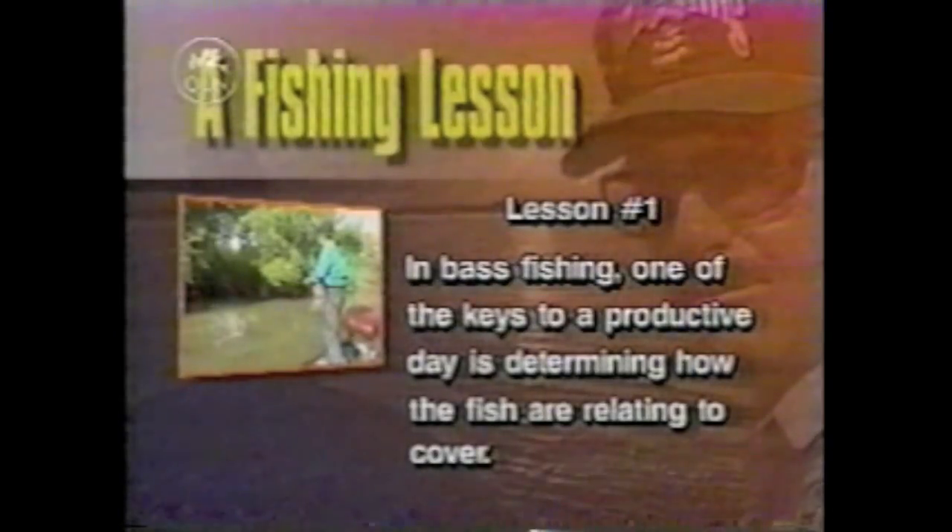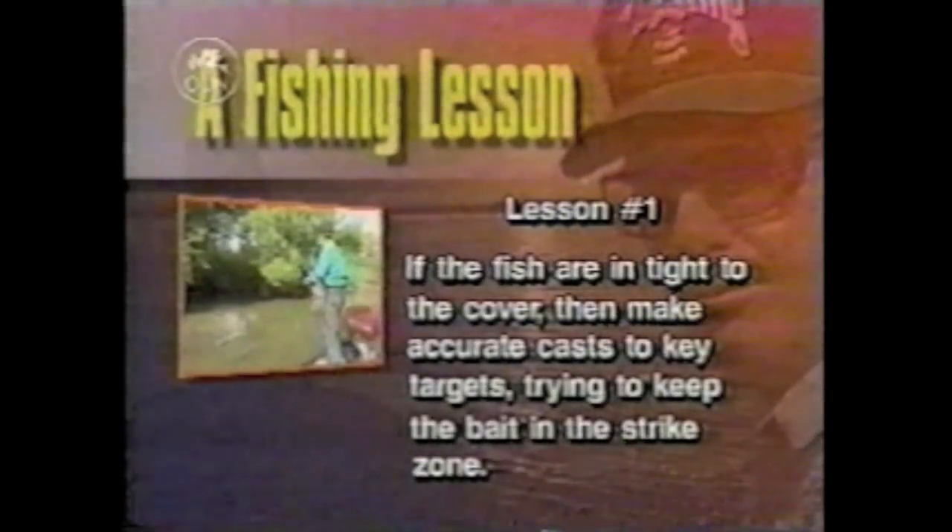In bass fishing, one of the keys to a productive day is determining how the fish are relating to cover. If the fish are in tight to the cover, then make accurate casts to key targets, trying to keep the bait in the strike zone.